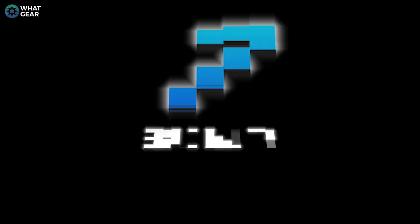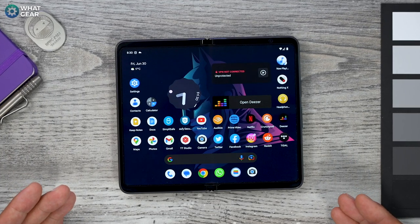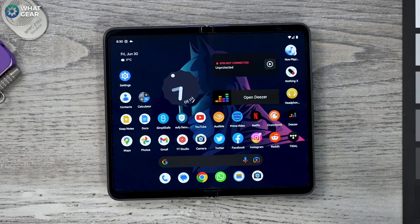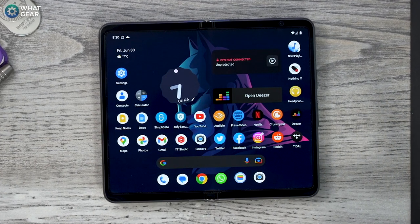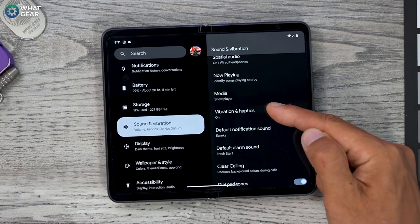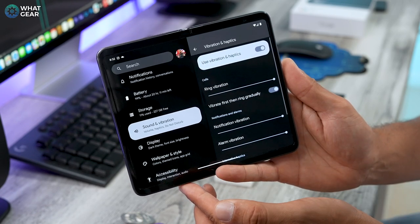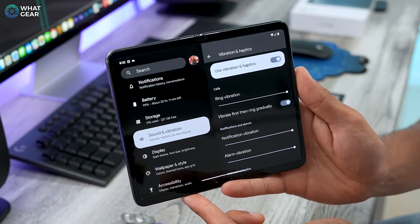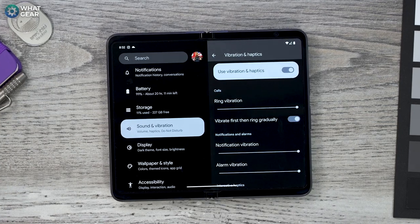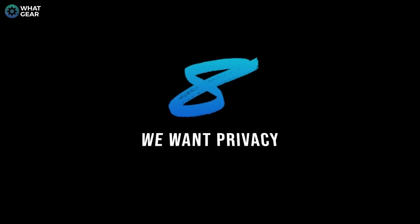I stopped caring about ringtones a long time ago because 95% of the time my phone is on vibrate, but I've missed calls because of it. If you're like me, you'll love this: go to Settings > Sound and Vibration > Vibration and Haptics, and enable 'Vibrate First Then Ring Gradually.' This is a game changer — I think it should be the default. It means you won't jump out of your skin when your phone rings, and if you don't feel the vibration in your pocket, you might still hear the ringtone. Win-win.